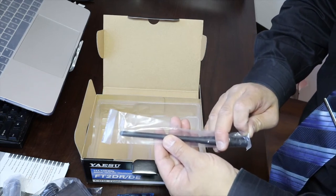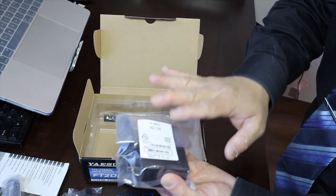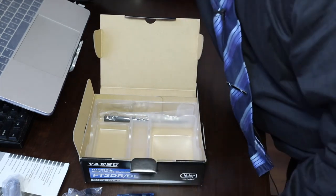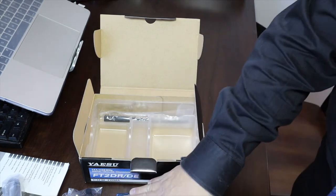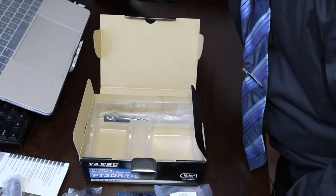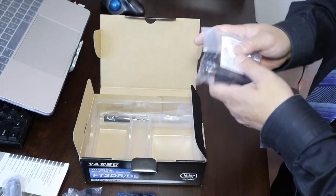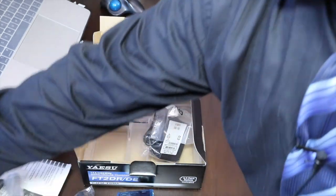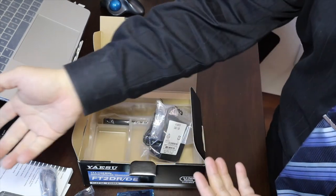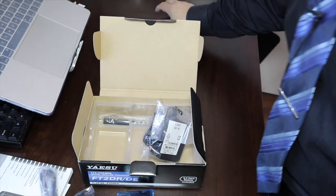You get a belt clip and a rubber duck antenna — it's preferable to upgrade the antenna. It's also recommended to get an additional battery and a desktop charger, because the standard charger takes a while. There is a quicker desktop charger accessory available. For accessories you can get an additional battery, desktop charger, or a second charger for a separate location. Yaesu makes a headset but I also got a separate HYO headset — the difference is price, as Yaesu's headset is a bit more expensive than the general HYO walkie-talkie headset.